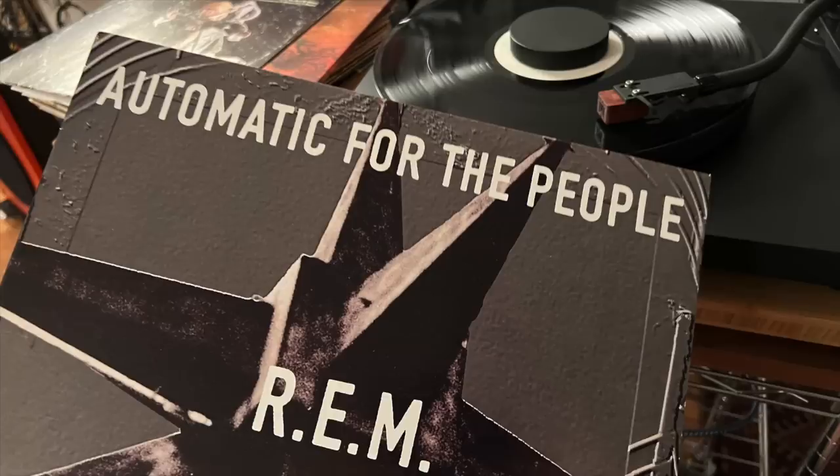One of the first records I played was REM's 'Automatic for the People.' Playing it, I thought: it sounds like people playing together in a room — not my room, but the studio space they're in. It has a very live-in-the-studio feel. It's vivid, immediate, and exciting. Dynamics are really, really strong. The imaging is nicely focused, top end clarity is really nice. I'm thinking: this is good. I am thoroughly enjoying myself.